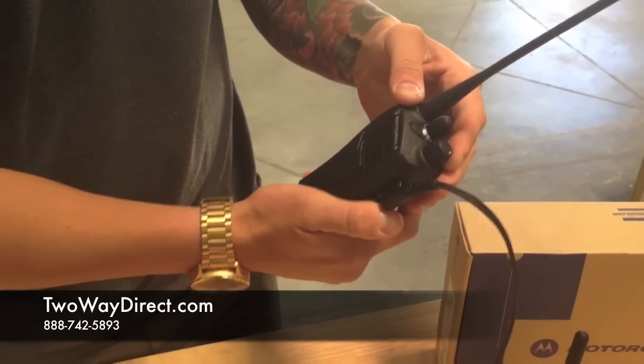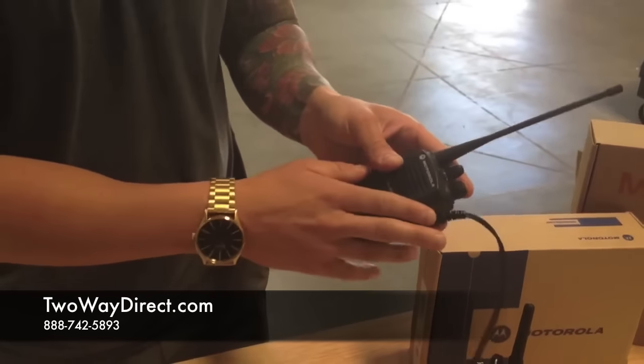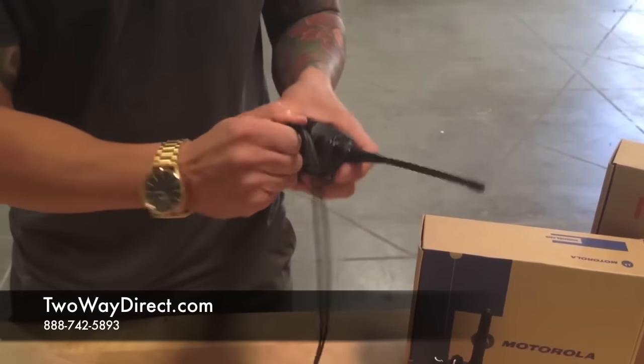When I turn the radio on, it's good to go and it recognizes the earpiece. I always want to plug the earpiece in with the radio powered off, otherwise it won't always detect it.